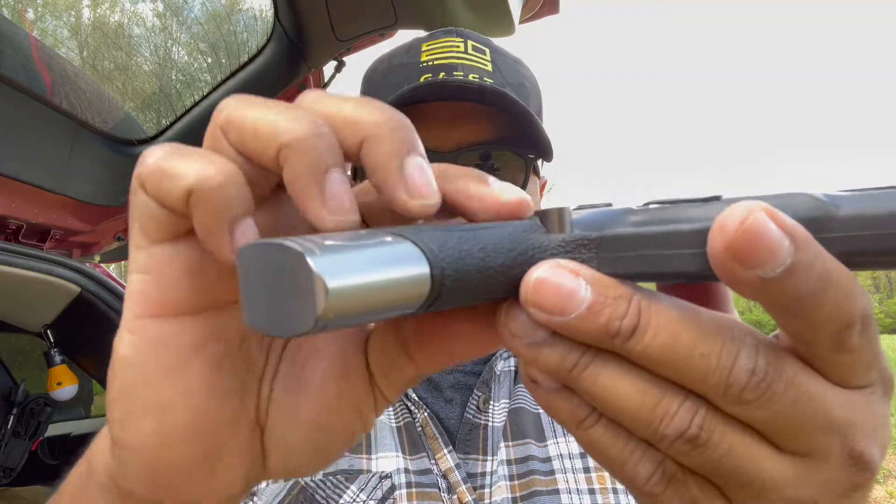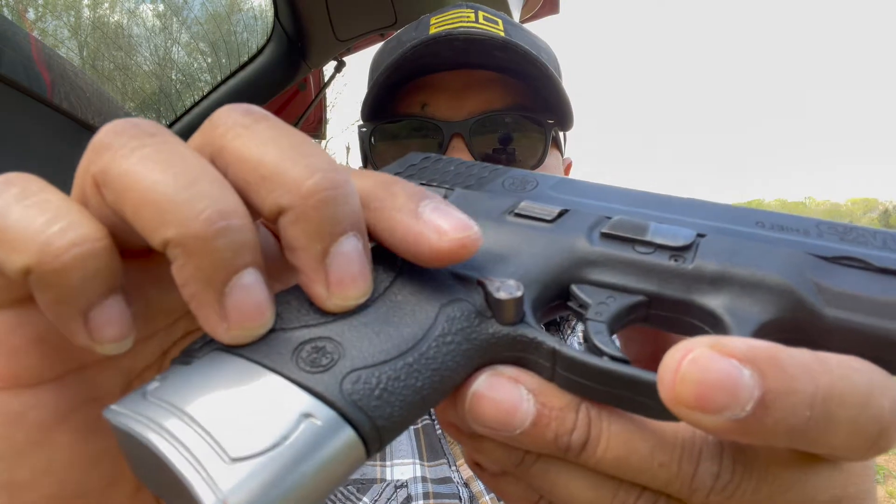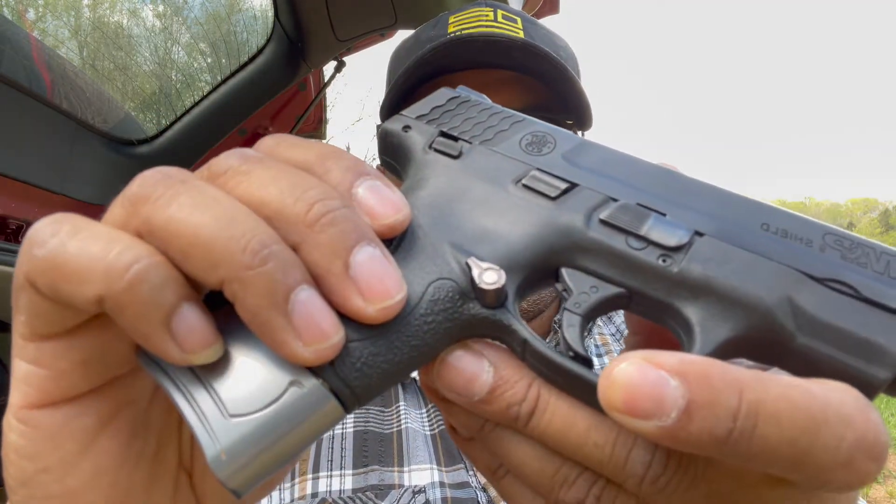Another great upgrade is the mag release button, which extends out. All these parts are available in different colors, so make sure to check the website and see which one you like. The mag release extension works nicely — it gives me a good extension on the magazines to drop those mags cleanly.